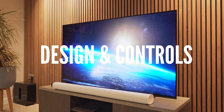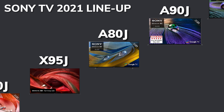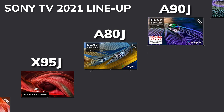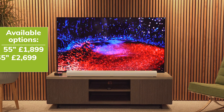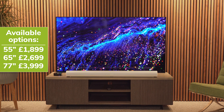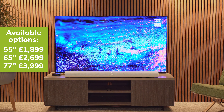The A80J is the entry-level 4K OLED TV in Sony's 2021 lineup, sitting between their Master Series flagship A90J and their top-of-the-range full-array LED X95J TV. It's this year's replacement of the very popular A8 TV and is available in 55-inch, 65-inch and 77-inch, with RRPs of £1,899, £2,699 and £3,999 respectively.